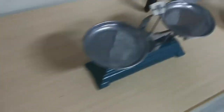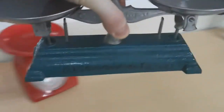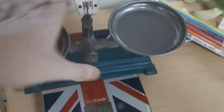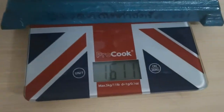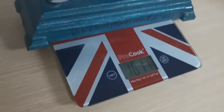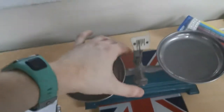Next we have the green scales — the balance scales. They're all metal so they are quite heavy. Let's put them on. These weigh 1611 grams, which is over a kilogram. Anything over a thousand grams is one kilogram.